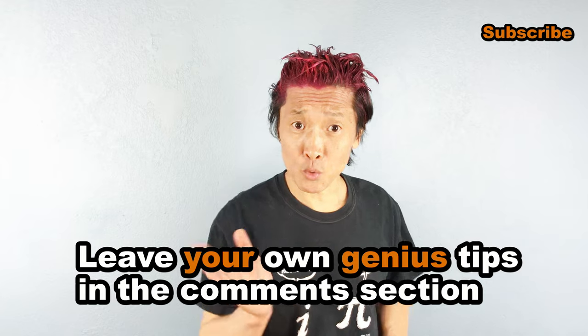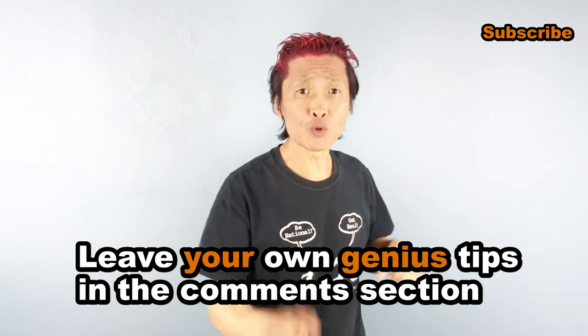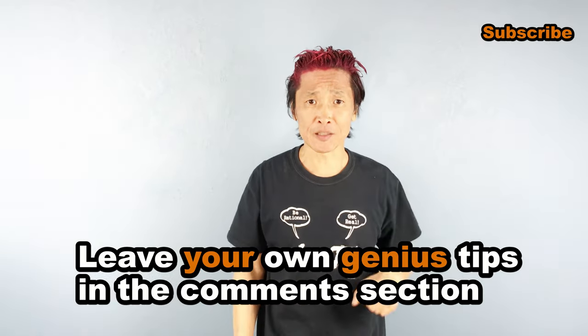Share this with people who you know that need it. Leave your own genius tips in the comment section below. Don't forget, I'm the Genius Asian. Subscribe for more useful videos.